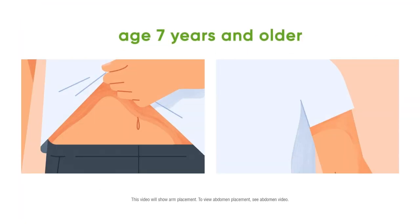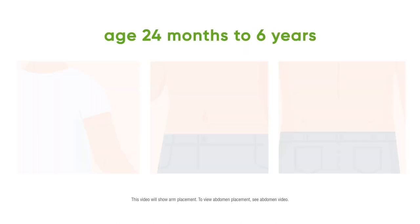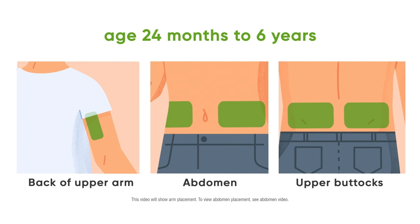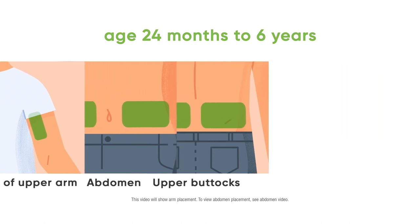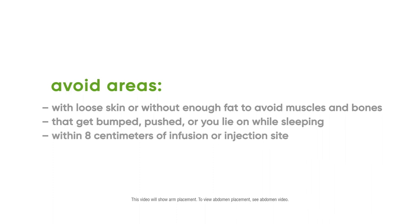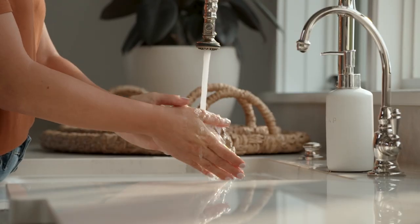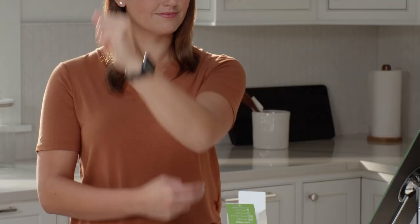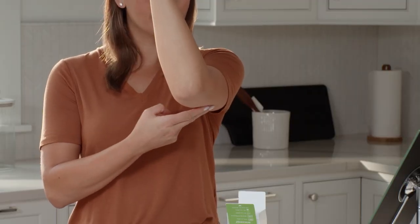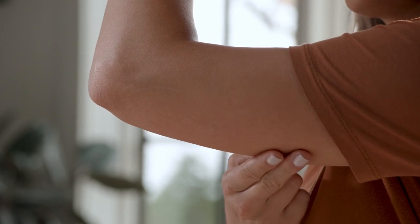To insert your sensor, first choose your sensor site. Before you begin, wash and dry your hands. Choose a site on the back of your upper arm with enough fat to avoid muscle, and a site that is not likely to be bumped or pushed.